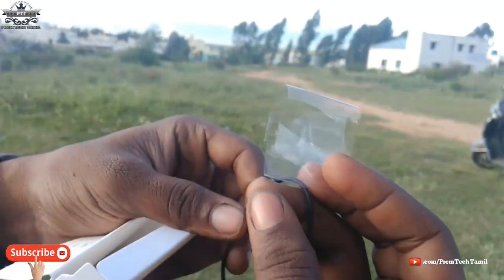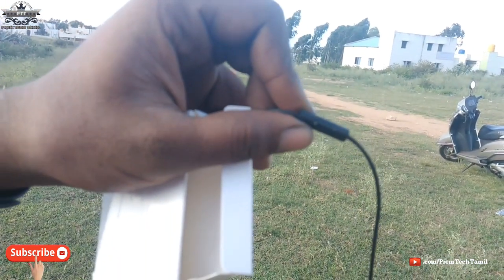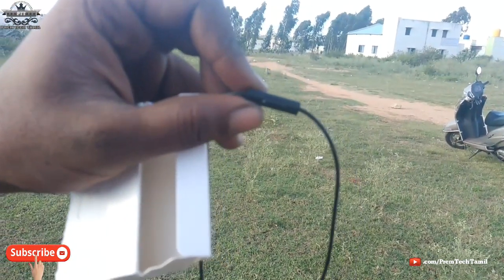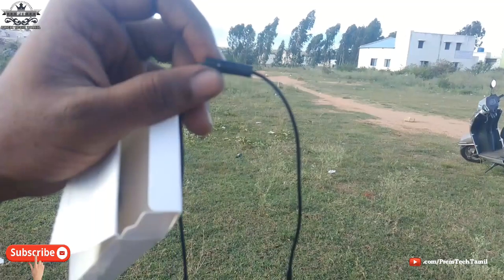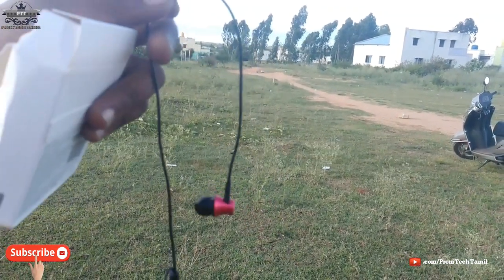We remove the headphone and open up the microphone. The mic in-line is very good. The voice pickup is not a problem at all, and the output clarity is very good.